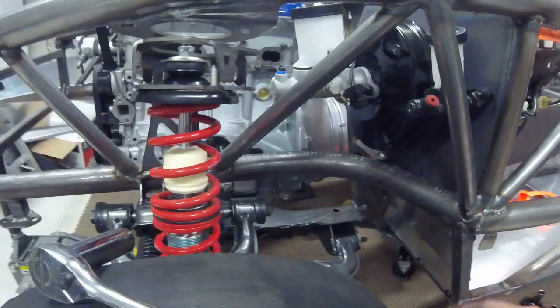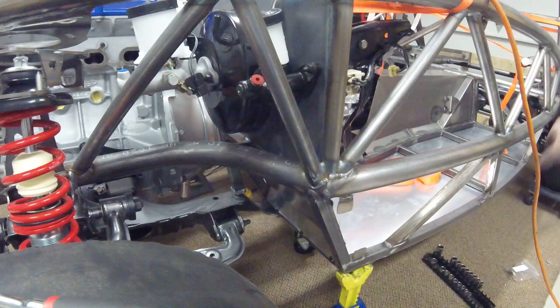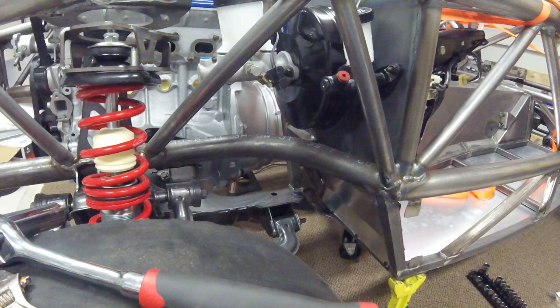Now everything is semi-tight and everything lines up. There are four bolts on each side of the front and then four total bolts in the rear, two on each side. I'm going to one by one remove each bolt, put some blue Loctite on everything, and then torque down to about 90 to 100 foot-pounds.